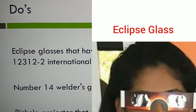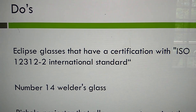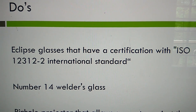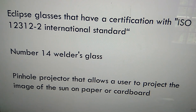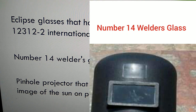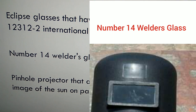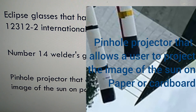You must use this type of eclipse glasses with ISO 12312 certification to view a solar eclipse. Another option is number 14 welding glass, which is also a good choice for safely viewing the eclipse.